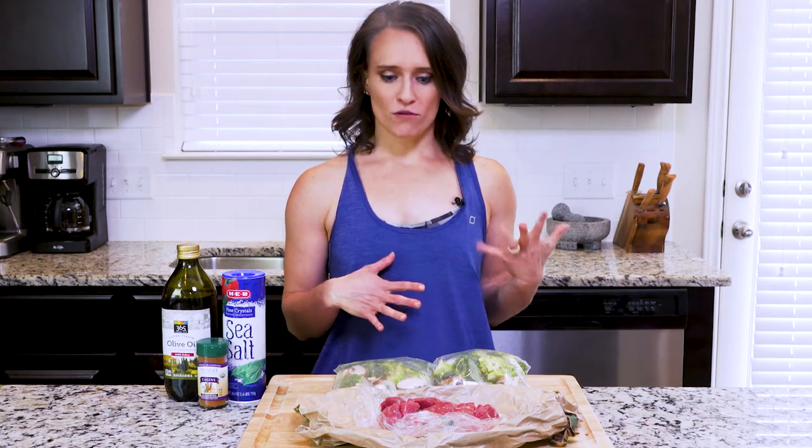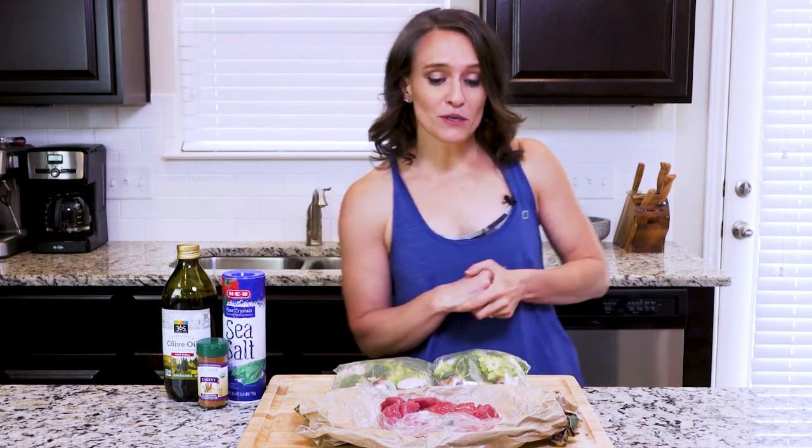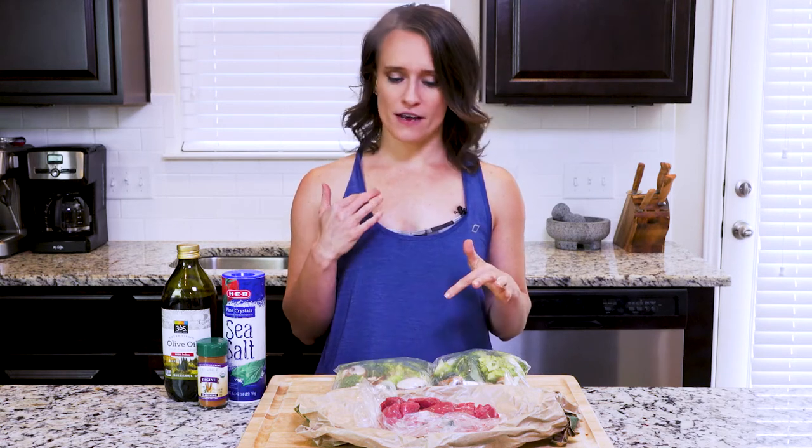Hey y'all, today's recipe includes a type of cooking called en papillote — sorry to anyone who speaks French, I'm pretty sure I probably butchered that. En papillote literally means 'in parchment,' but it can refer to any type of pouch you use. In this recipe we're going to use foil. This type of cooking is actually a steaming of the food.